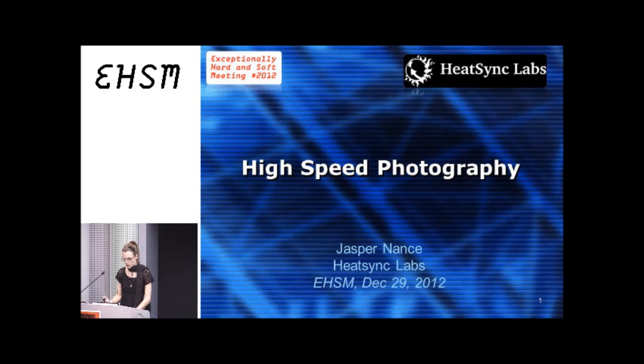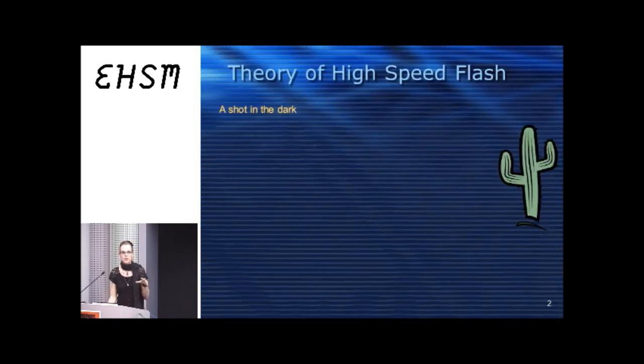Starting off, the type of high-speed photography that we do — people are always like, can you get video from that? I just wanted to lay out exactly what goes on with this specific type, which I like to call a shot in the dark. Guns are fun because you get dramatic, kinetic photographs. They're very aesthetically pleasing.